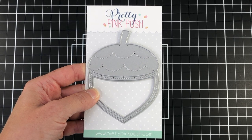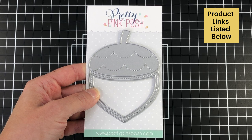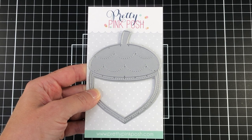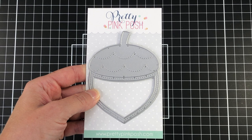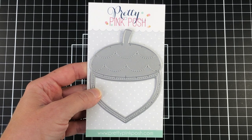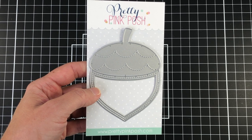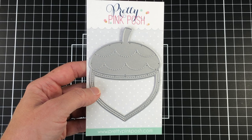This is the acorn shaker die set. This die set measures approximately three inches wide by three and seven eighth inches tall, and you can use it to make an acorn shaker, but you can also use it to make an acorn without it being a shaker. I'm going to show you how to use it to make a shaker today.